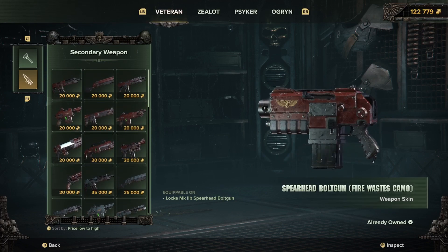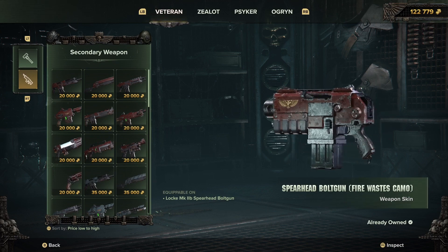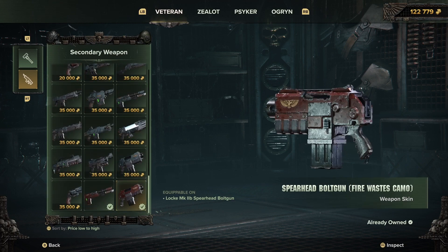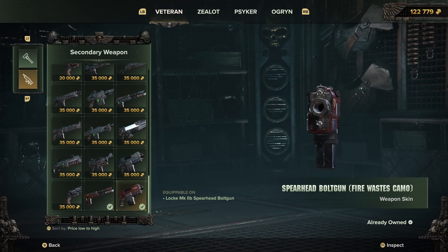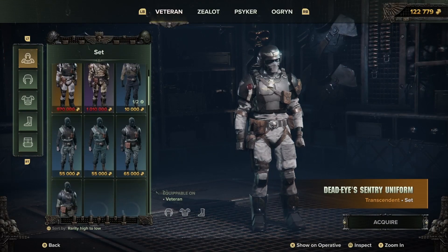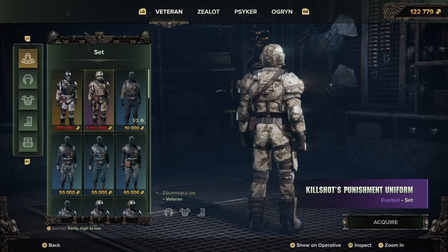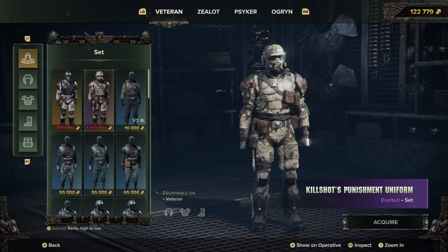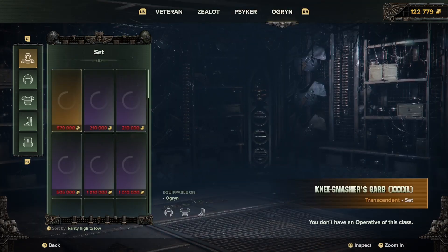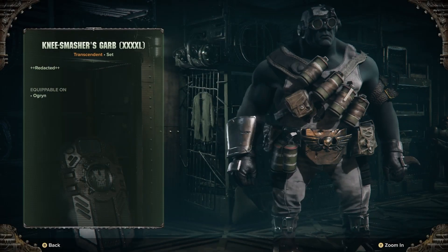I didn't realise that they had more than one type of Bolter. This is the spearhead bolt gun. Space Marines usually have these. I don't even remember the cartridge size — like how big the bullet actually is — but apparently it's a really oversized bullet.